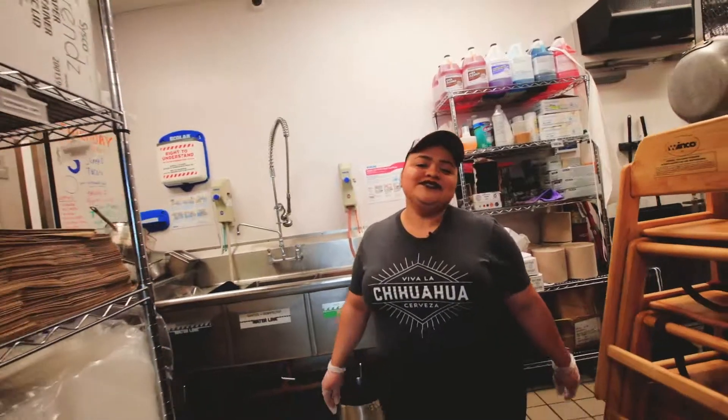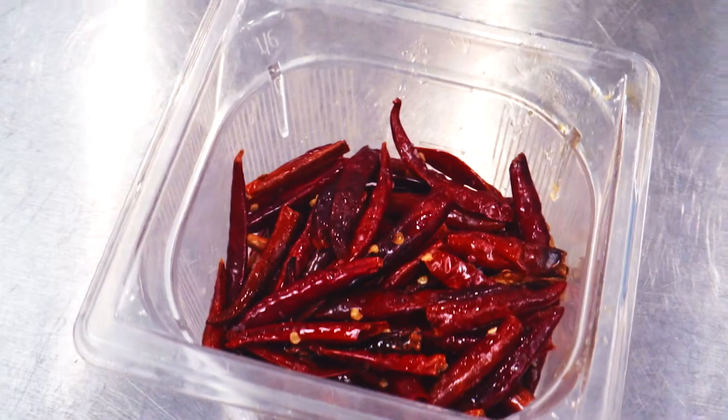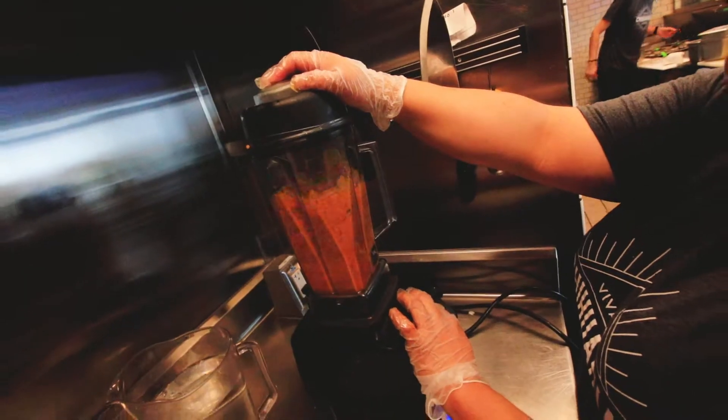Hey, I'm Marix and welcome to Chihuahua Cerveza. This is a roja salsa. Small onions, guajillos, chile de arbol, garlic, water, salt, and oil.